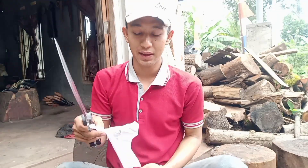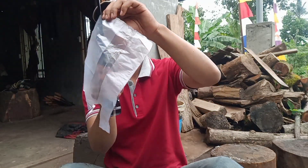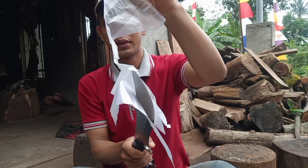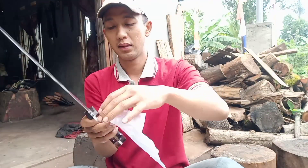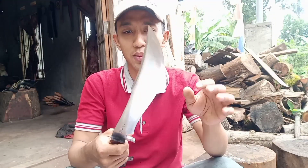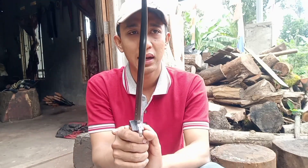Kita langsung cek ketajamannya. Sudah cukup layak. Kalaupun mau digunakan ngebolang ini kita cek sekali lagi. Angin jadi cukup sulit. Sebetulnya kalau untuk standar ketajaman, cukup di kertas itu sudah sangat standar. Sudah cukup layak kalaupun untuk digunakan sembelih ataupun tebas-tebas.